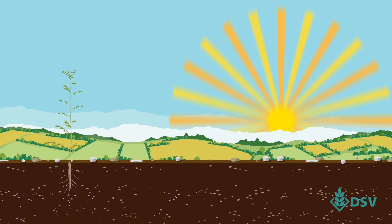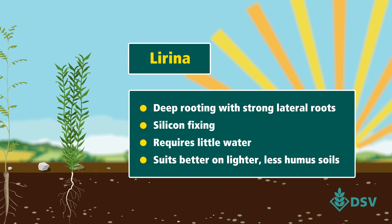Conditions are always changing. Lirina, our linseed variety, is dry germinating. This means strong establishment, even if water's scarce.